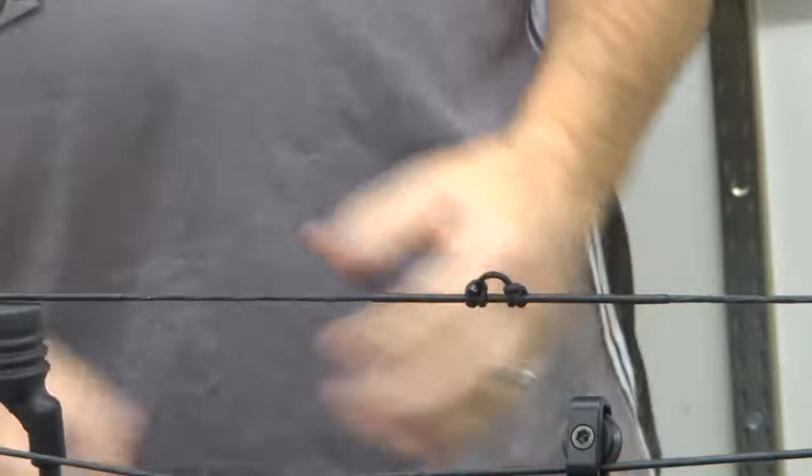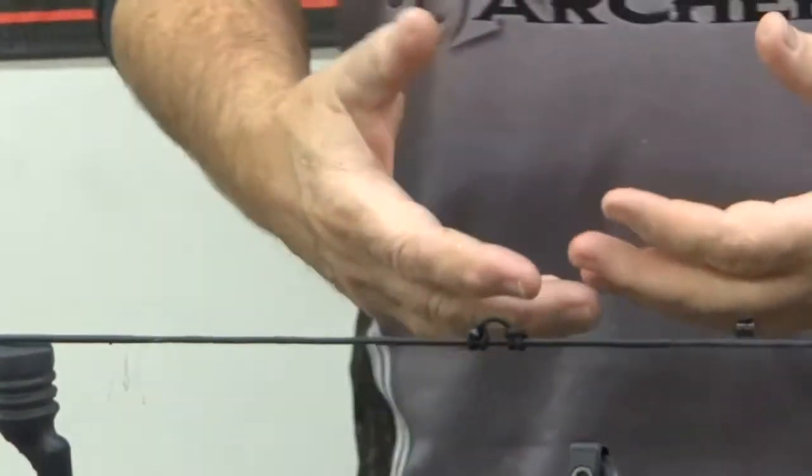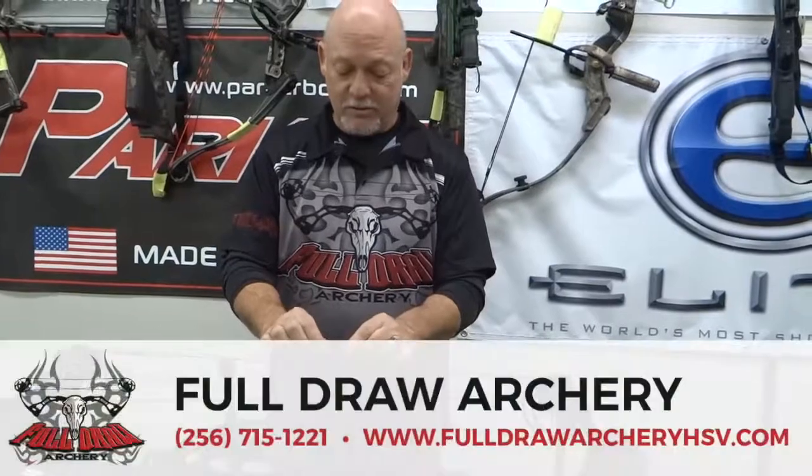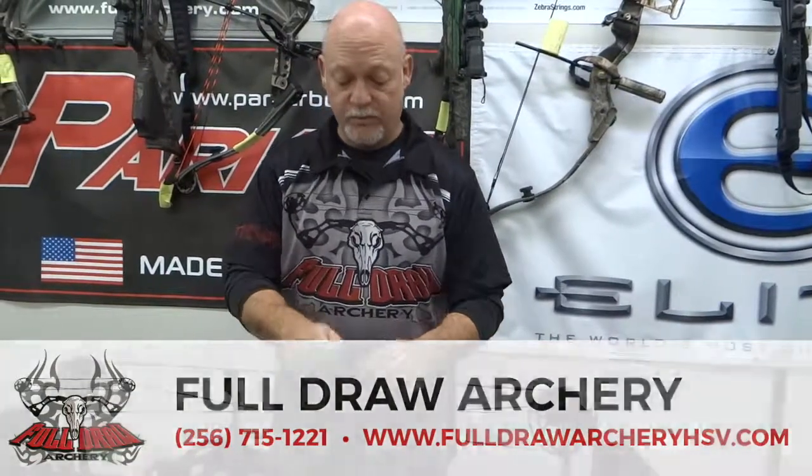It's pretty simple. After you do a lot of them, it's easy to do, but you have to practice a little bit. The key to this, to me, is making sure you get those two little round balls on the end of that cord — that way you're not going to pull that thing through.